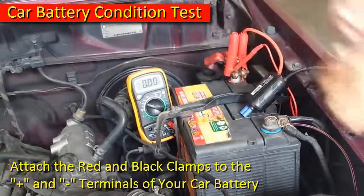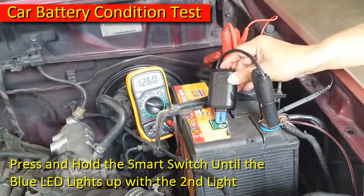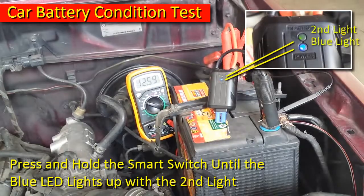Attach the red and black clamps to the positive and negative terminals of your car battery. Press and hold the smart switch until the blue LED lights up with the second light.